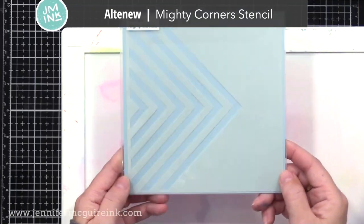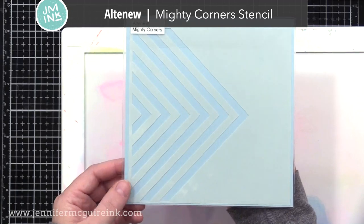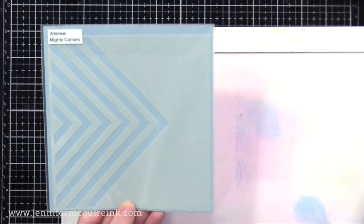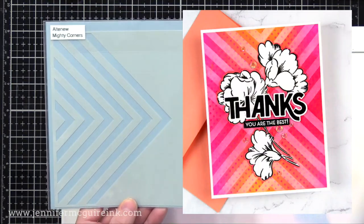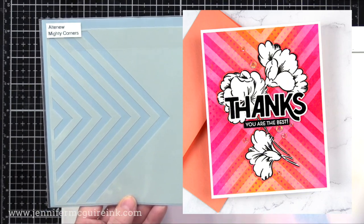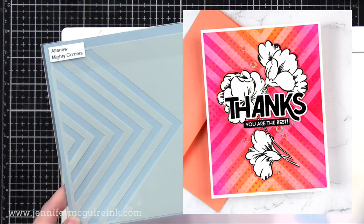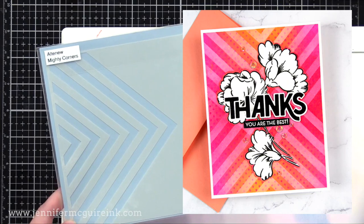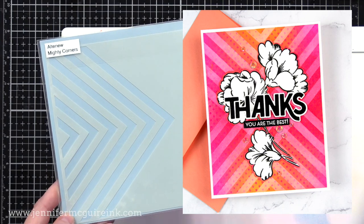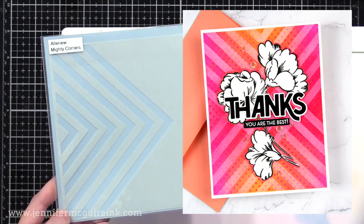Next we have the Altenew Mighty Corner Stencil, and I'm crazy about this one. It seems like a very simple stencil — you could do each little V shape in a different color for a very simple background. But what I like is to ink it up one way and then rotate it to the other side and ink it up another way, and you can get this overlap pattern. I used white ink over a brightly inked background for this example, but you could do a rainbow from the top and from the bottom. I do have plans to use this again in a video very soon.